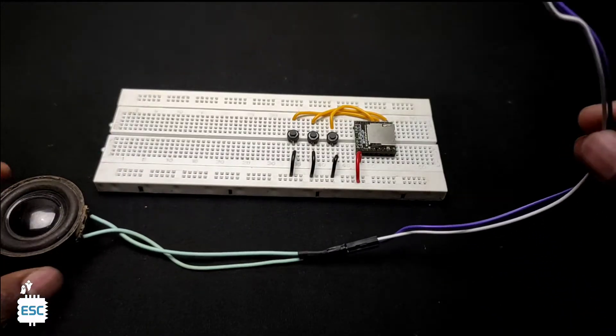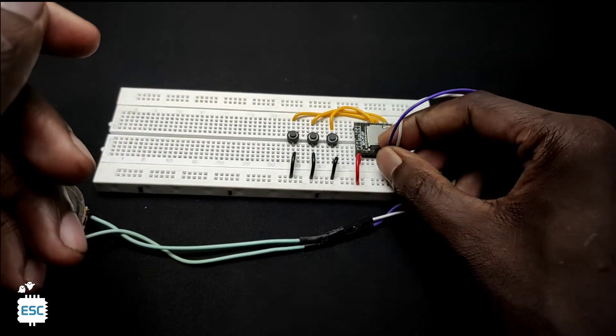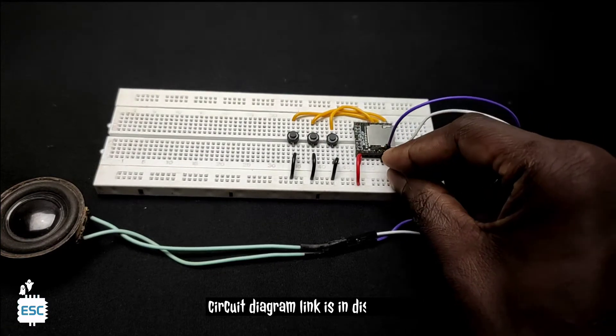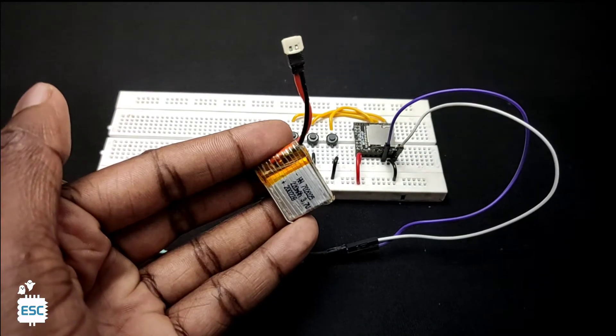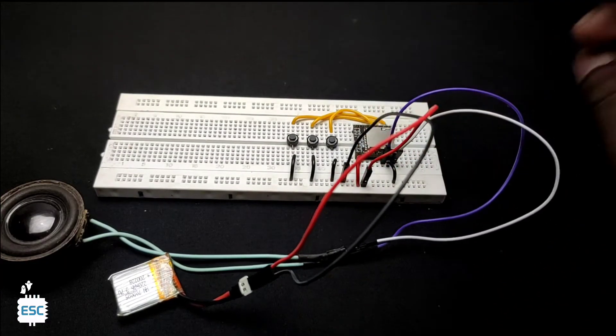Now let's add a speaker to the circuit. I also connected the DF player mini ground to ground. And it's time to power the circuit. Here I am using a 3.7 volt lithium ion battery.